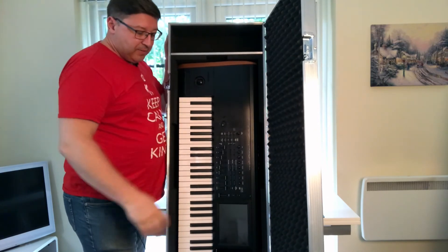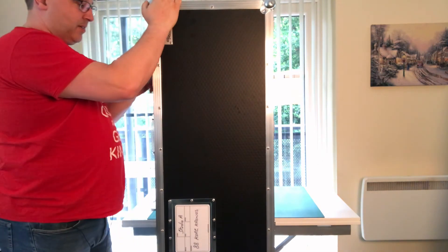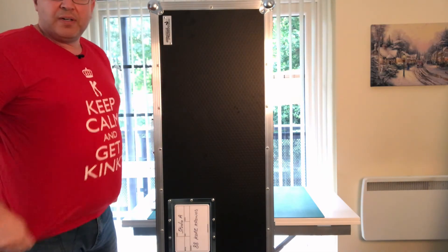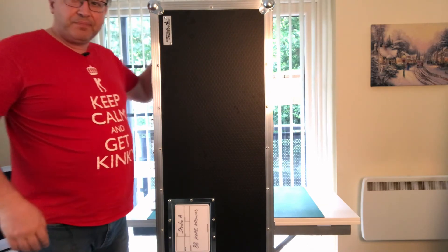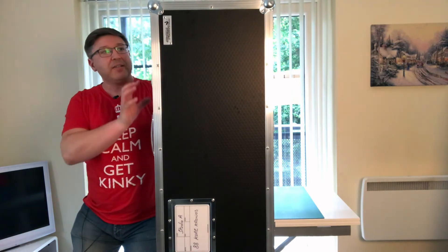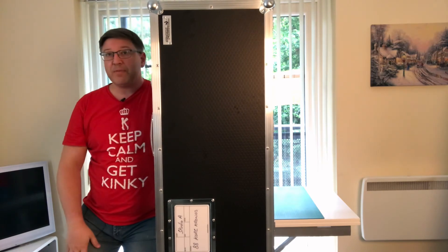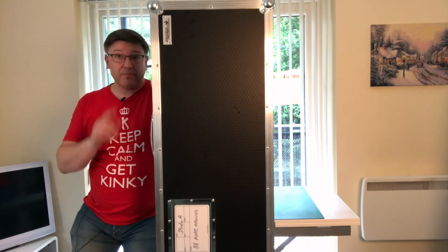There you go — one very sturdy case that will keep your equipment safe. I buy these from a company called Swan in the UK. They're very quick to deliver — typically if I ordered one today I'd have it next week. I've just ordered one for the Oasis and hopefully that'll be with me next week. Hard cases — that's why they're important.